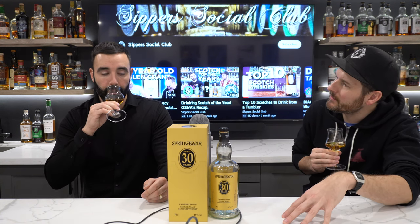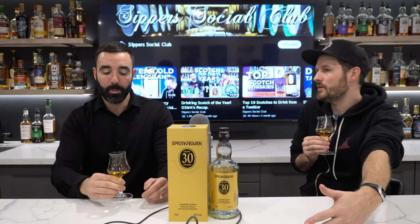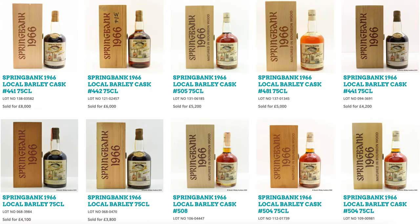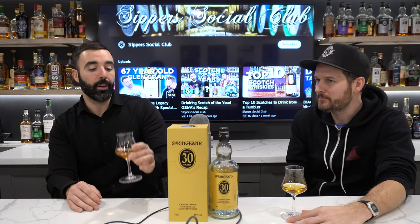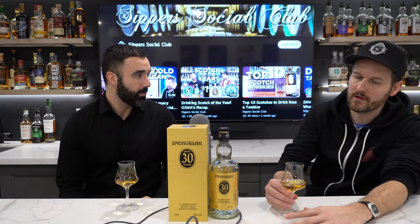There are not many Springbanks older than this — the only ones I can think of are those really old local barleys at 32, 35, 36, 37, 38. This is better than any of the 25-year-olds I've ever had. Is it better than the 28? I'm going to go yes. Its only knock — which I guess isn't really fair — is that it's not incredibly Springbank-y. This is the most elegant Springbank we've had. The subtleties aren't seen in what we've tried before. Like the 28 is not a subtle whiskey — it punches you.